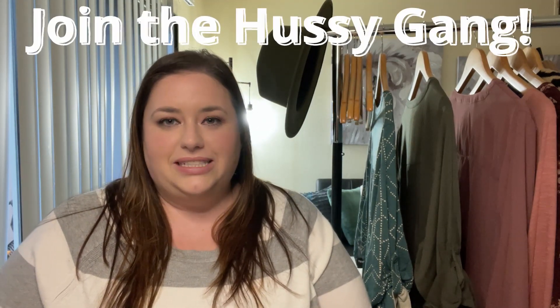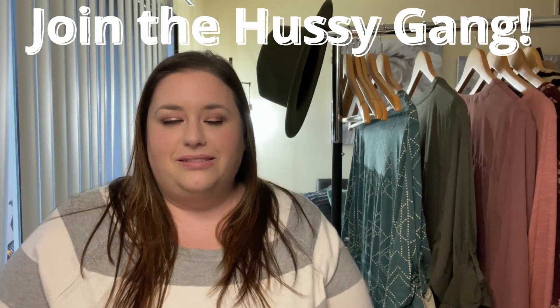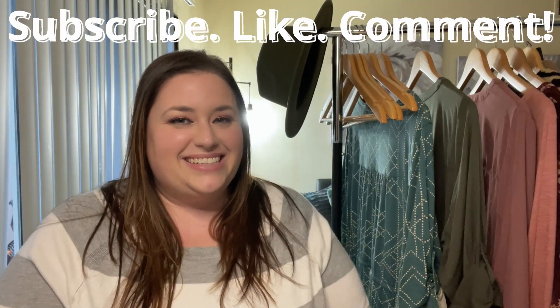If you want to be part of the Hussie Gang, hit that subscribe button down below, make sure you turn on the bell so you're notified of all my future uploads, and give this video a thumbs up. Let's get into the video.